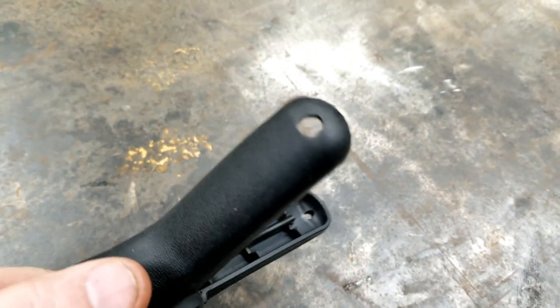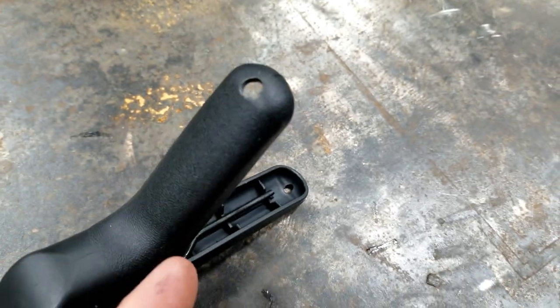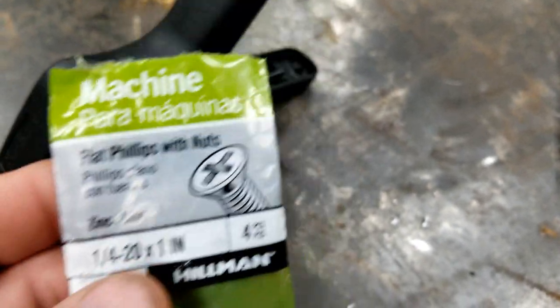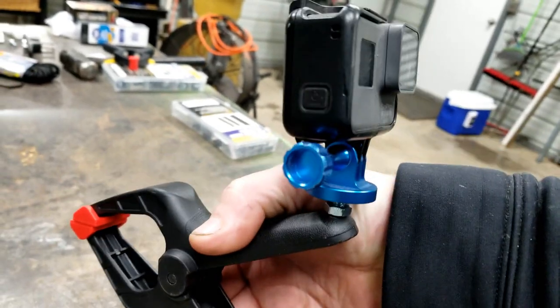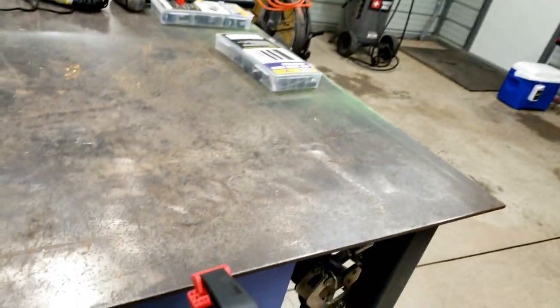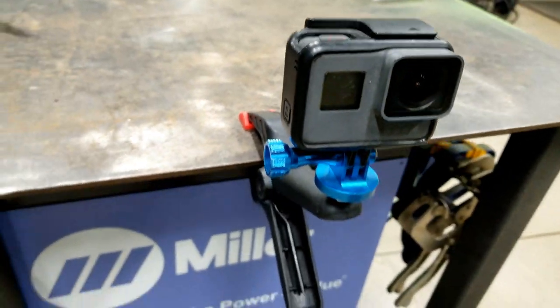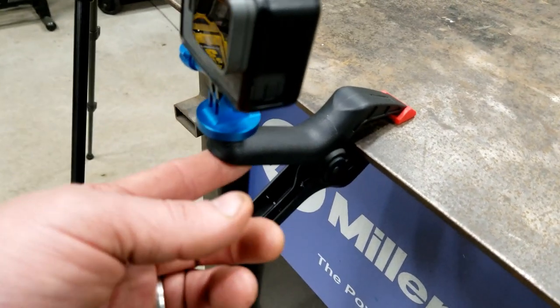Another hack you can do the same exact way: drill a quarter-inch hole in the clamp just like you did with the other one. Then take your quarter 20 bolt and nut and run it through that hole. Then you can screw your GoPro or your phone to it and clamp it onto stuff and film. Now you got an easy way to vlog, do a live stream, do some filming, take some pictures — all for $0.97.